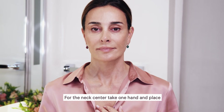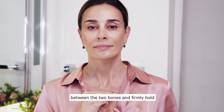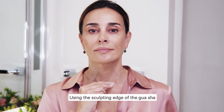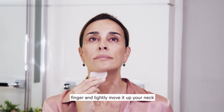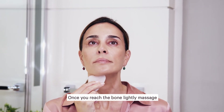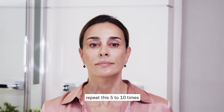For the neck center, take one hand and place between the two collarbones and firmly hold. Using the sculpting edge of the Gua Sha, keep it as flat as possible, touch your finger and lightly move it up your neck. Once you reach the bone, lightly massage. Repeat this five to ten times.